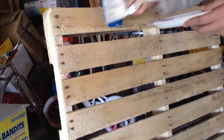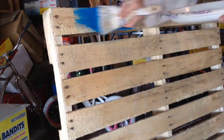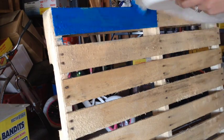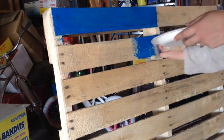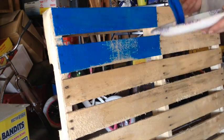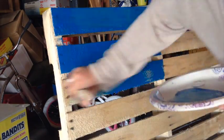I'm not going to sand my pallet or anything. I'm just going to apply the paint straight away for a rustic feel. I'm going to start with the blue section for two reasons: one, I can better gauge how far into the pallet I want to paint blue, and two, this will have more time to dry while I paint the other colors, so I won't have to wait too long in between to do the stars.